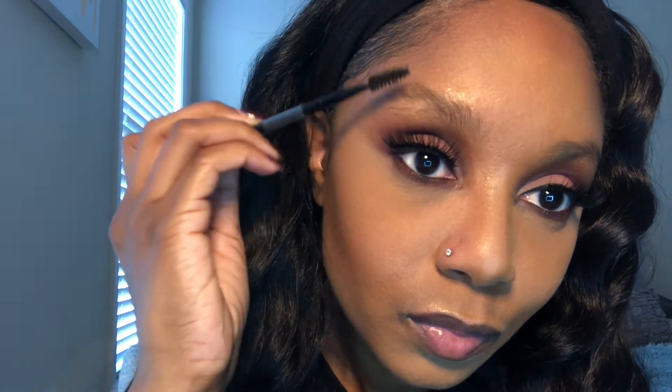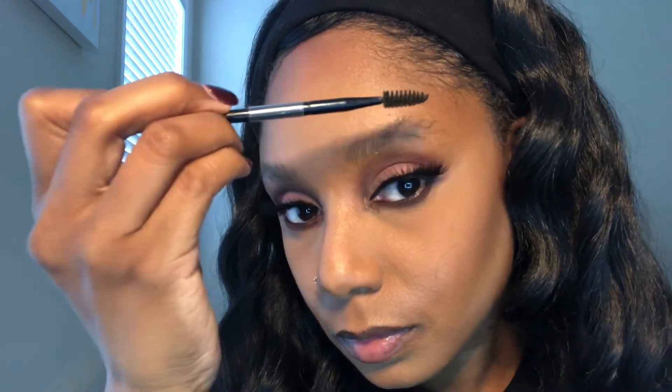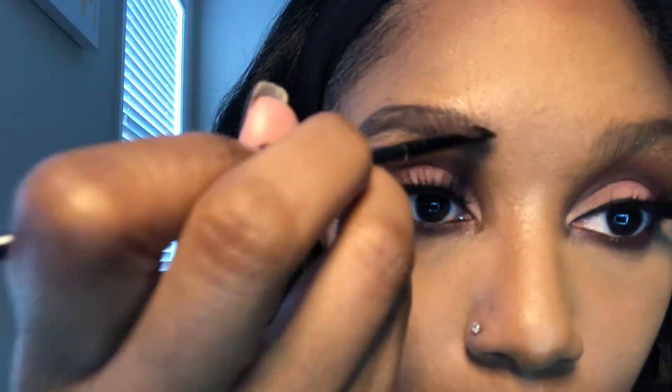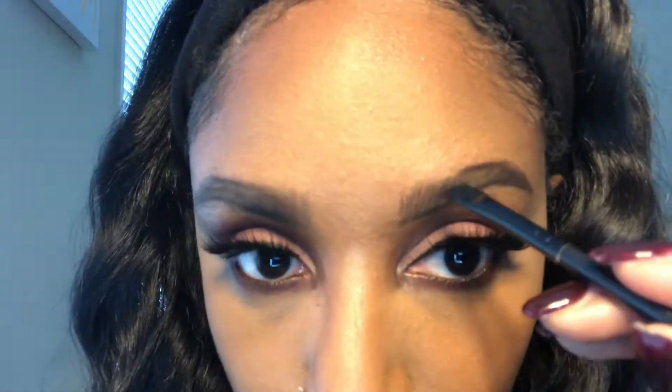All right, time to tackle these eyebrows — I know you're probably looking at them like girl, these brows are a mess! Yes they are, but I am the brow slayer, the brow miracle worker. I'm combing those hairs up with a spoolie. What I like to use is my favorite brow powder, the Convertible Brow palette. And remember — brows are meant to be sisters and not twins, so if both brows don't look the same, don't stress, just keep going and adjust if necessary.